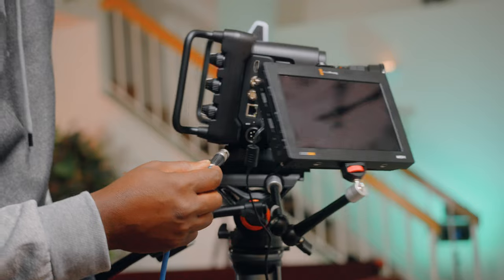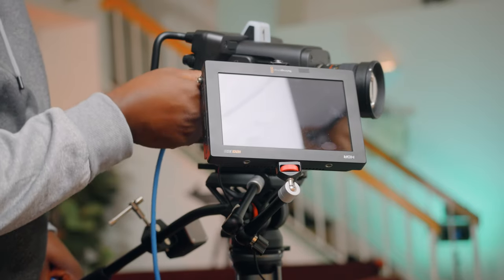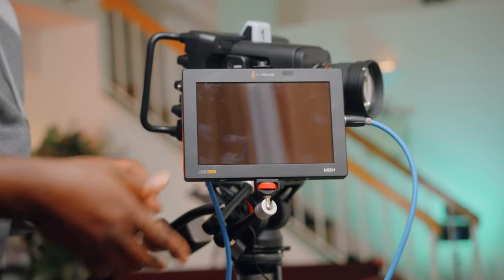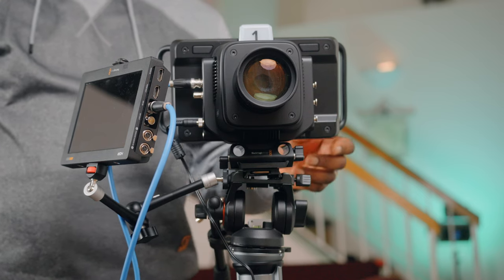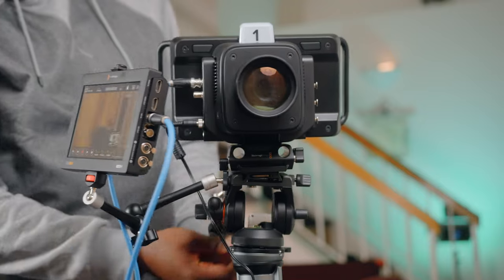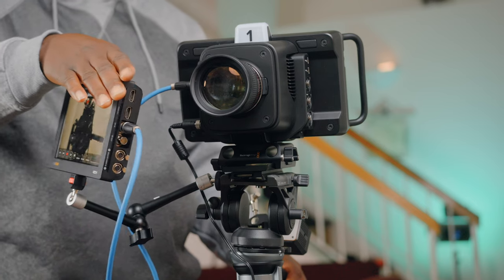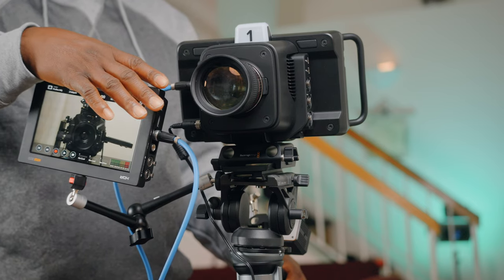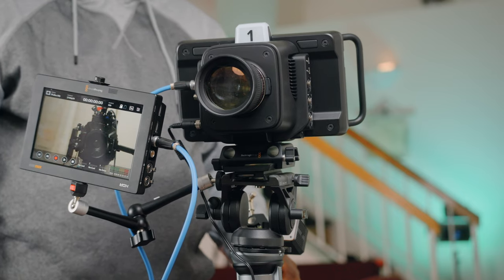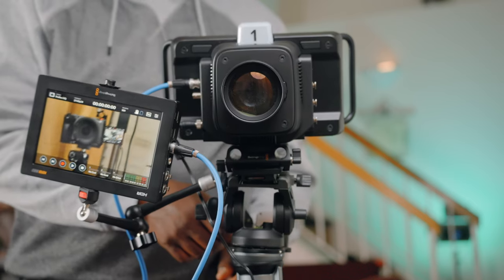Let's do the SD slot. Let's get power for this. We turn on the camera — let's turn this on, let's turn this guy. Maybe we'll bend this one over so you guys can see it. So that's the Ursa 12K and it's in focus right now. That's the FX3.